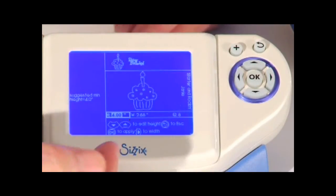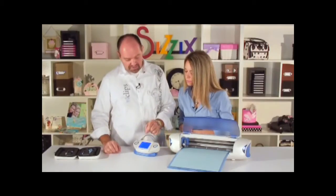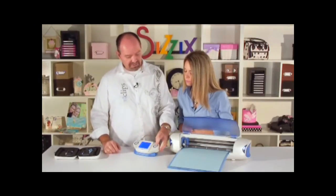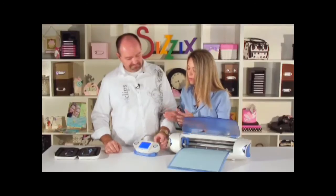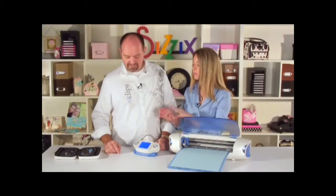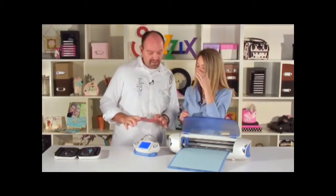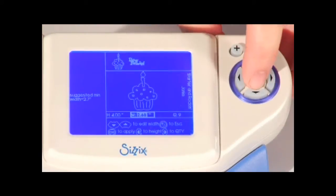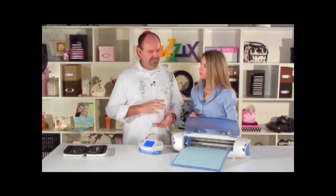That's the same screen as when I change size during shape selection. We can edit items in the queue the same way. We don't want to change the size or width, so we move over to quantity and press the up arrow to add one. Now I have nine cupcakes. You could also change height or width by moving over to those fields. Before we're done we hit okay, and now it's set.